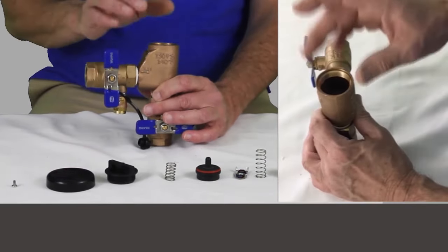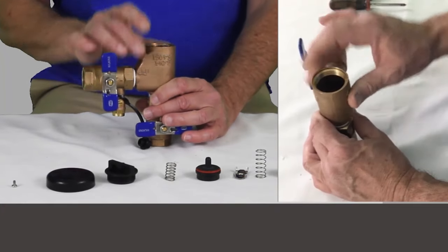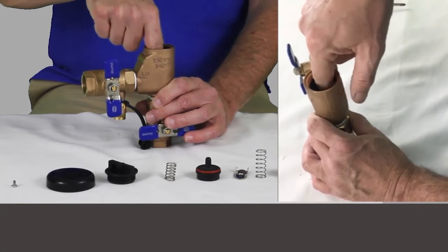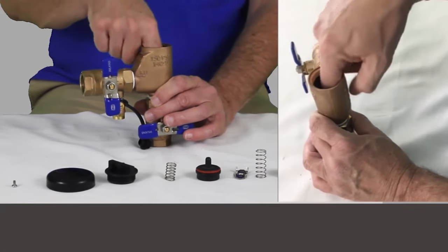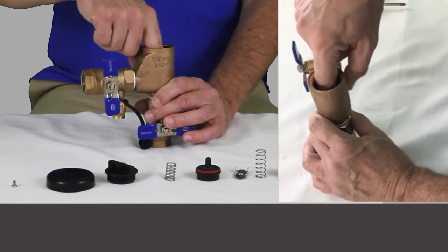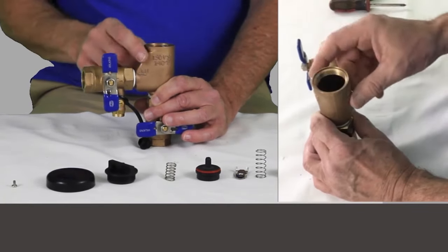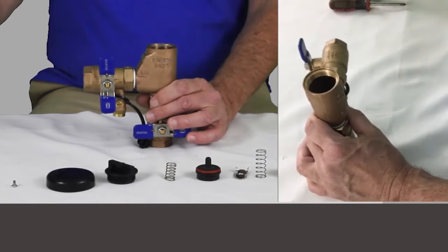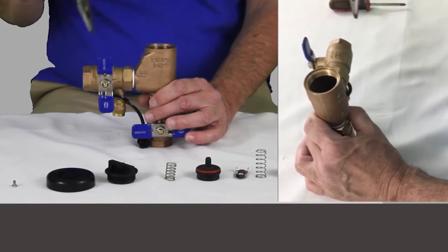Before you go to put this stuff back together, you can feel down in here — there's a plastic or nylon seat right there that the poppet sits down on. Just take your finger and feel down in there. You can get replacements for those; they used to come in the replacement kit, though I'm not sure if they still do.